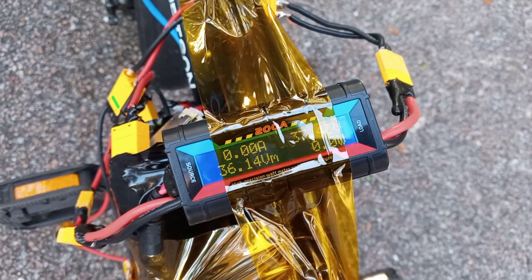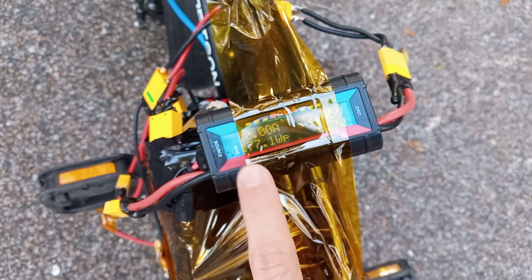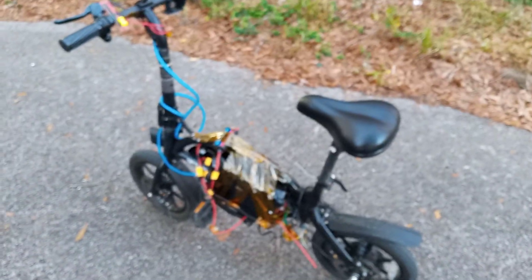I got 35 amps peak. Now remember, I'm using this only on one battery. So the 1177 watts — I'm actually doing double that because the batteries are the same voltage. It's a twin battery setup.